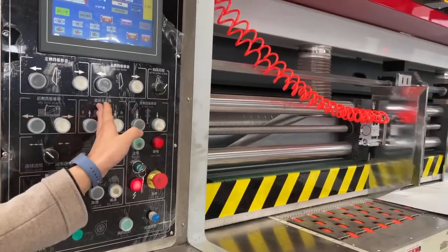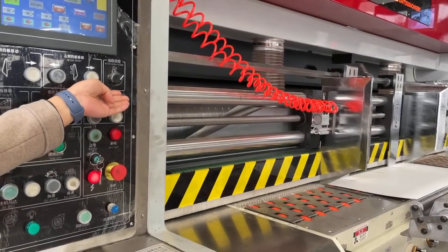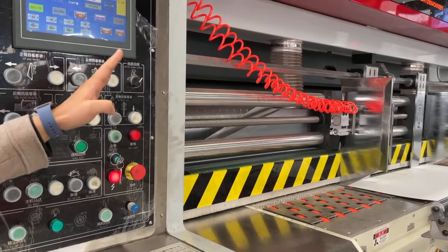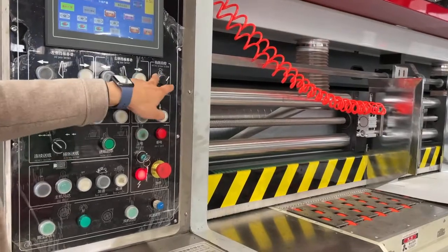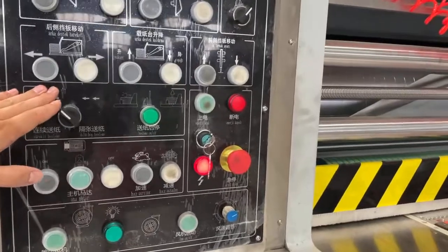This one is the analog roller up and down for the four sets — maybe four sets or four colors or three colors. This is the total analog roller up and down.